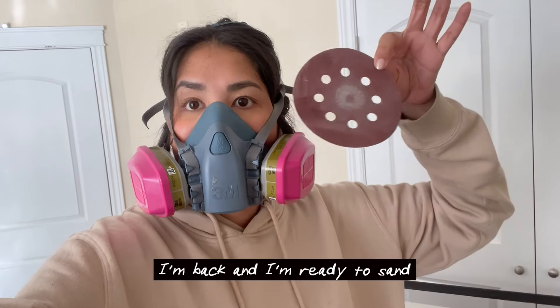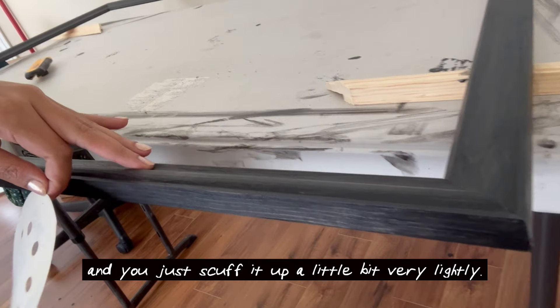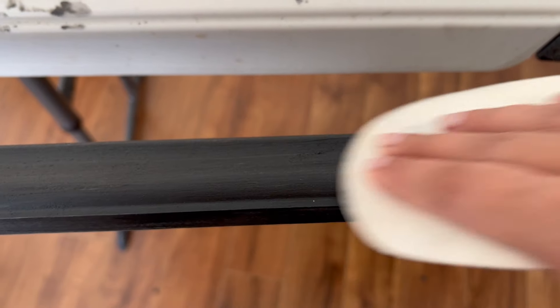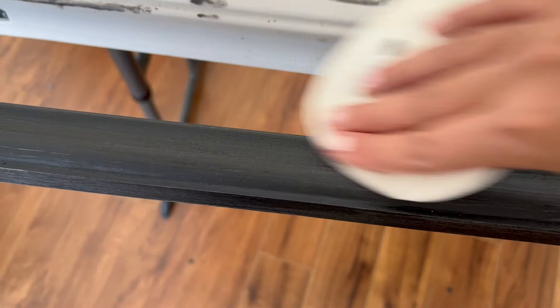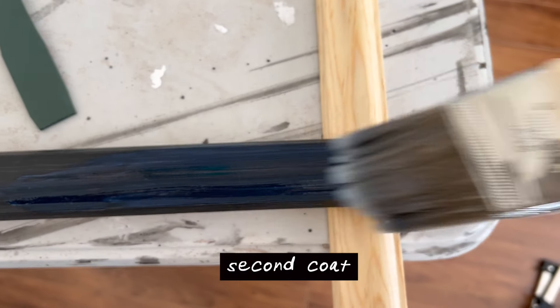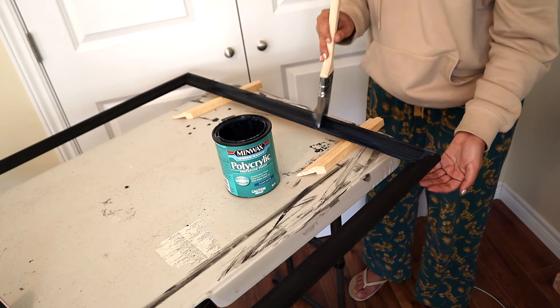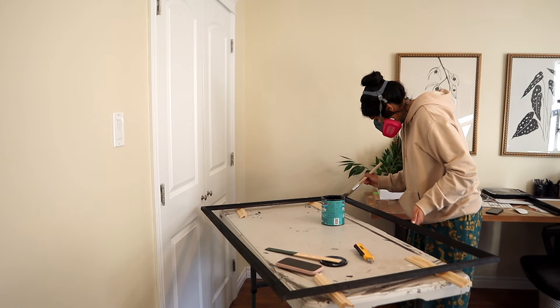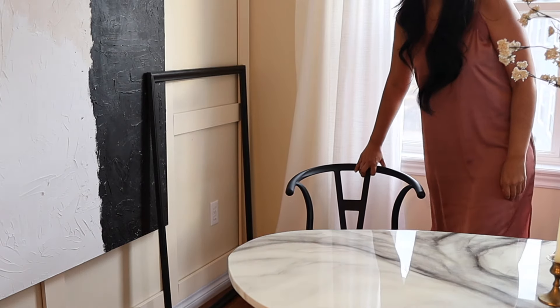I'm back and I'm ready to sand. I started here and you just scuff it up a little bit, very lightly.